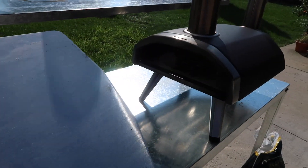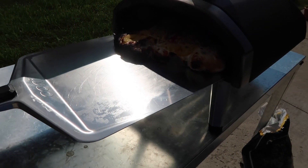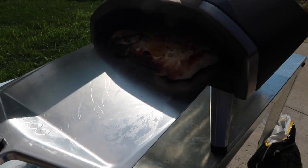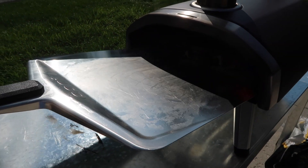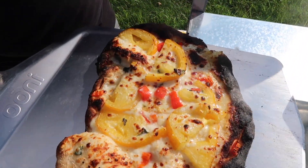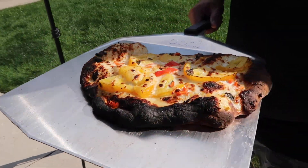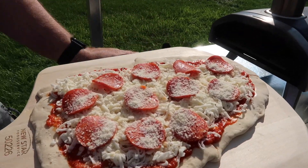You've got to keep flipping it every couple of seconds here, otherwise it's going to get real overdone. Let's see how it's looking right now — it's looking pretty good, a little bit done. This thing's almost done. This is done — look at that! Little crispy on the outside. Looks pretty good! Okay, let's go give this to mommy.